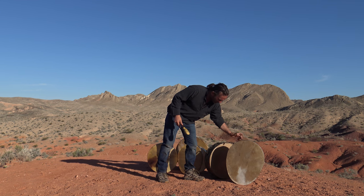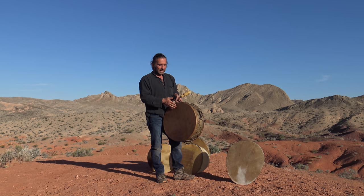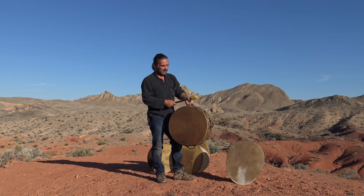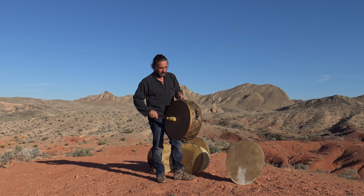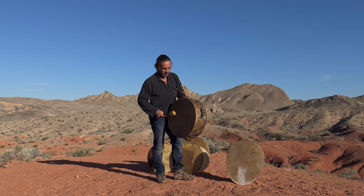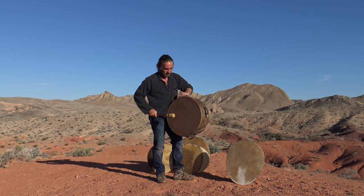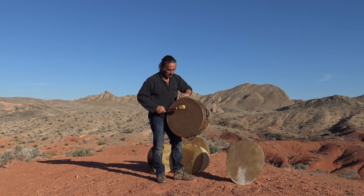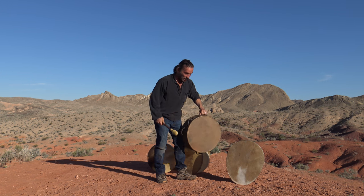Now this last one is a 20-inch powwow drum — double-sided. We can do these from 18 inches upwards to 36 inches again with a double-sided skin. This is bison, but we can swap them over depending on what your requirements are. That's one side — and great sound off that one as well.